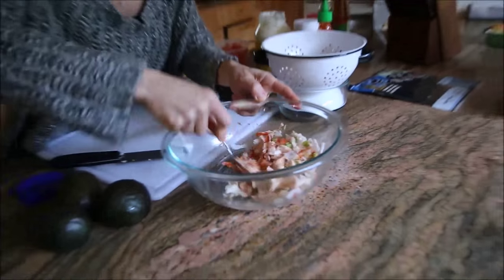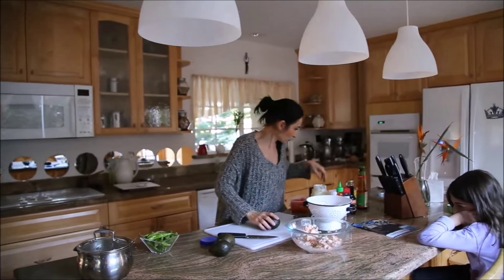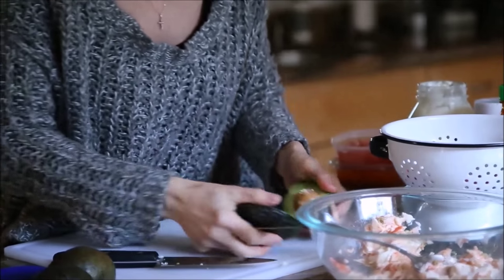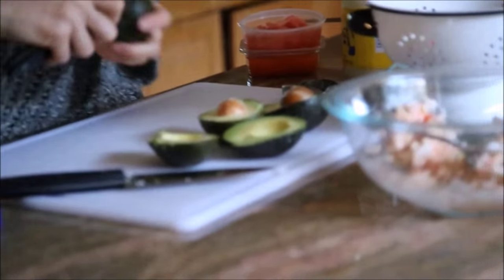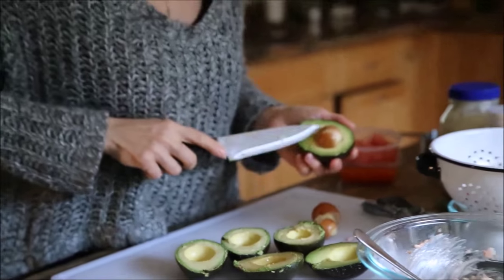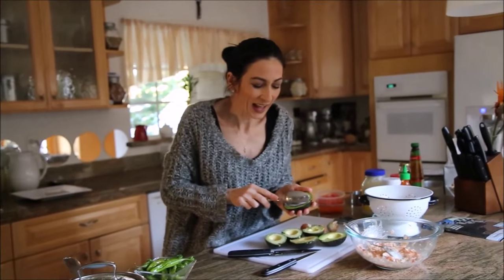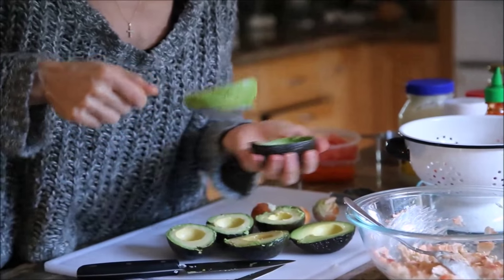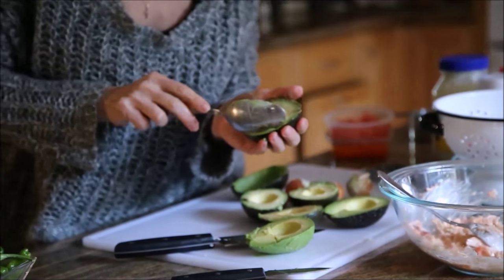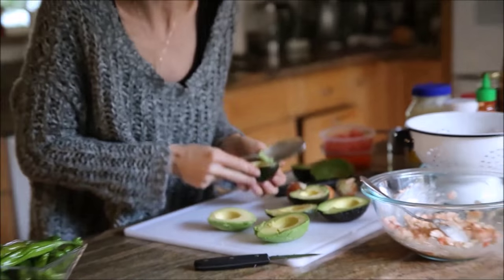Our filling is ready — very simple, quick and easy. I'll set this aside and slice my avocados and remove the seed. I'll use a regular large tablespoon to remove them from their skins, just like so. I'll be stuffing these with some rice and the salad — as simple as that.